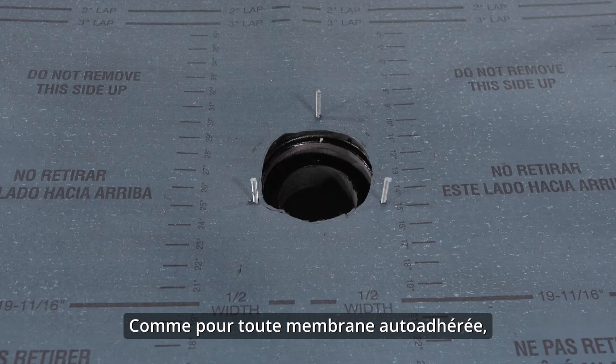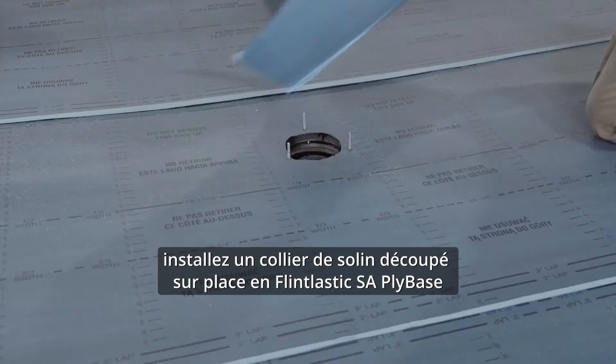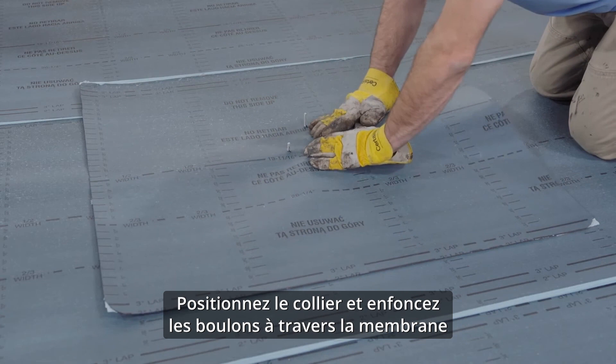As with any self-adhered membrane, apply a weighted roller to remove any entrapped air. Once your base sheet is in place, install a field-cut flashing collar of Flintlastic SA ply base or Flintlastic SA mid-ply, sized to ultimately extend 4 inches beyond the lead on all sides. Position the collar and press the bolts through the membrane before cutting out the drain access.